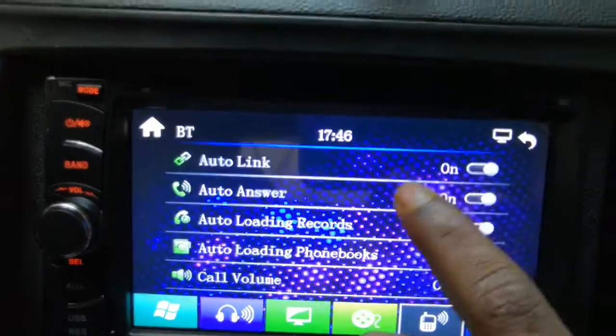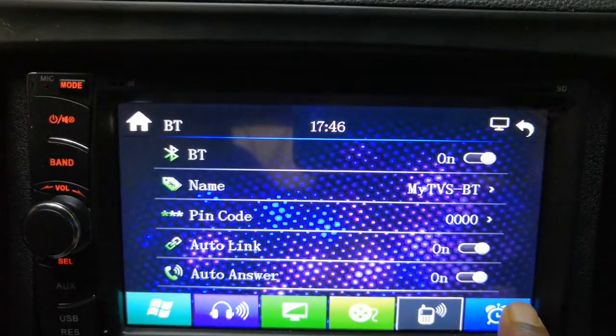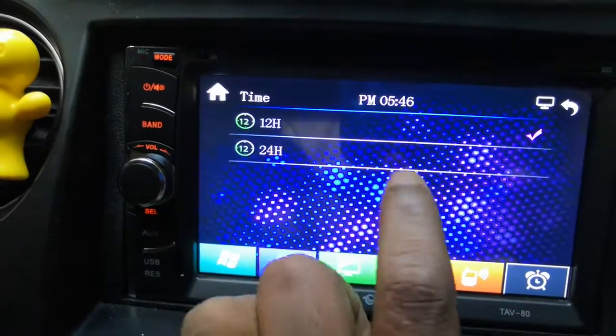The Bluetooth response is okay — not the greatest, but acceptable for this price. There is also a section where you can change the date and time of the system and set the time format, such as switching to 12-hour format.